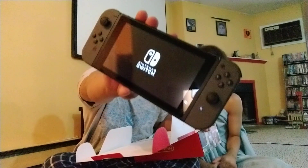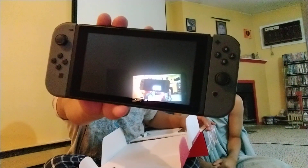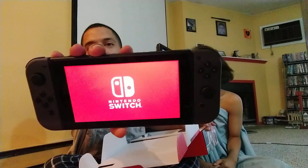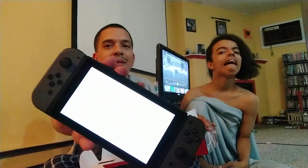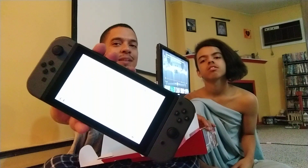All right, what I want to see is — do we have power straight out of the box? I'm going to press it... it turns on! Nintendo Switch — what's the first thing we see? Oh man, it's like camera inception. It's vibrating!